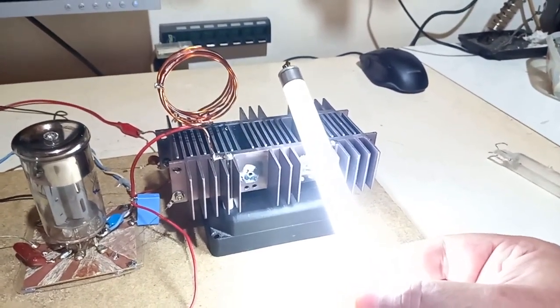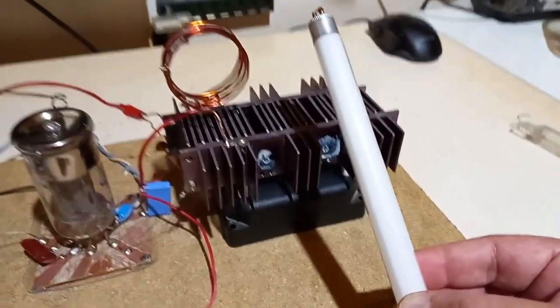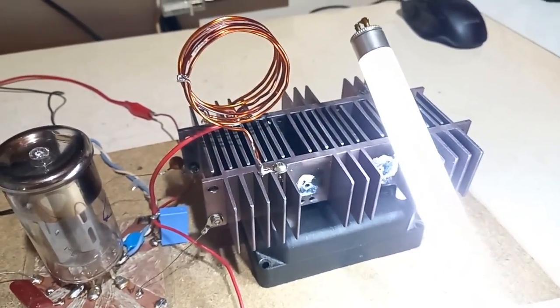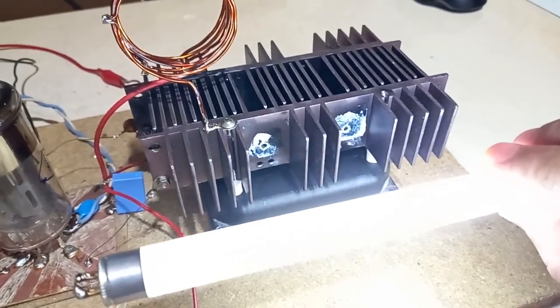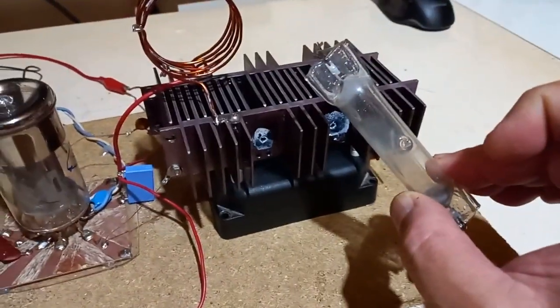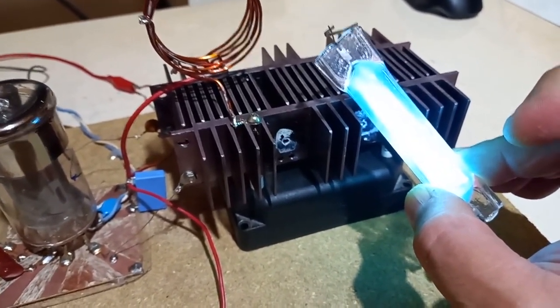I don't need to touch it and it stays on up to some distance. The highest voltage spot is basically on the tank capacitor, and it's good because the tank capacitor is wide. Now this is a sodium lamp tube and it glows bluish, whitish, purplish.